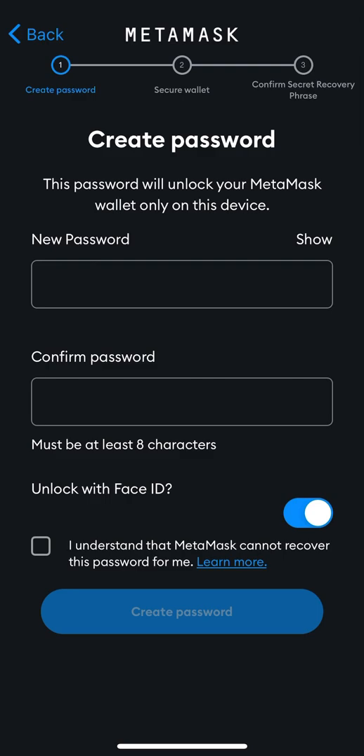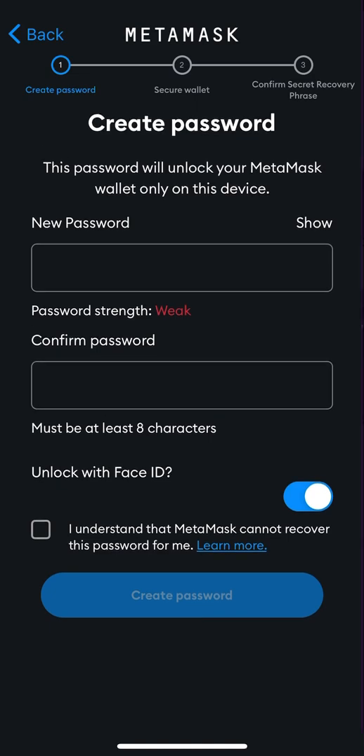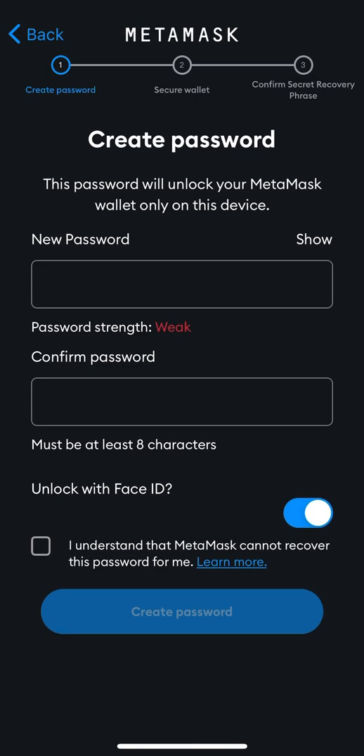I'll just use a random number for demo purposes — one, two, three, four, five. It says the password is weak but that doesn't matter because I'm not actually using this password.